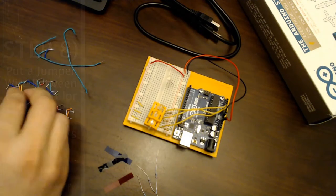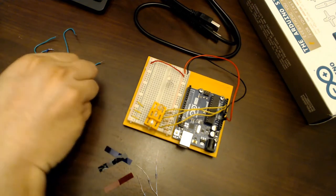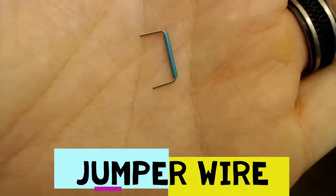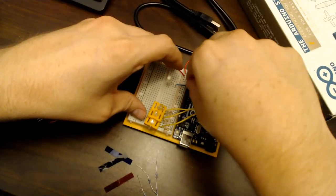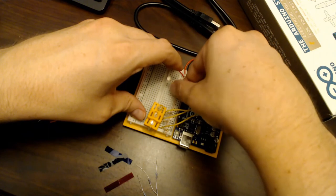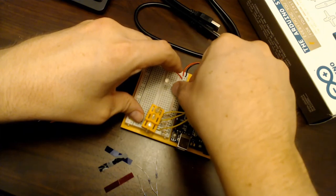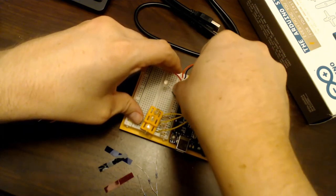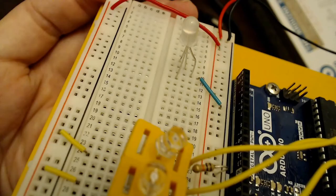The next step is to hook up the LED's ground pin — the longest pin — to the breadboard's ground rail using a jumper wire. This is a common cathode pin shared by all three colors. Since an LED is a diode that only allows current in one direction, it's critical to have the ground pin on the ground side; reversing it will block current flow entirely.